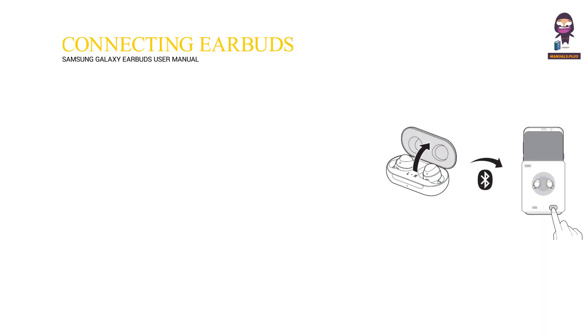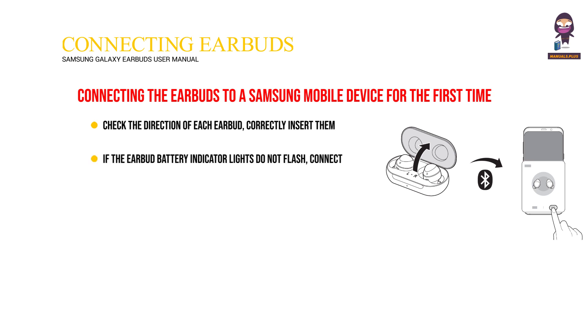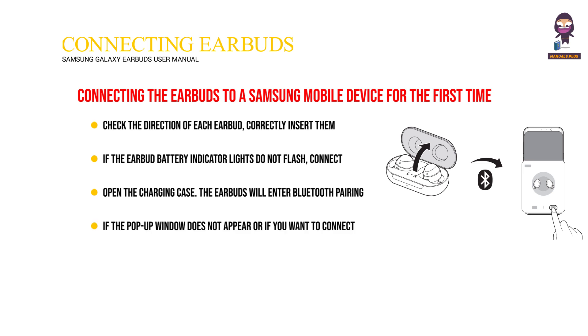Connecting the Earbuds to a Mobile Device — Connecting the Earbuds to a Samsung Mobile Device for the First Time. Check the direction of each earbud, correctly insert them into their corresponding slots in the charging case, and then close it. If the earbud battery indicator lights do not flash, connect the charging cable and charge them for more than 10 minutes. Open the charging case. The earbuds will enter Bluetooth pairing mode automatically and a pop-up window will appear on your mobile device. Tap connect on the pop-up window and follow the on-screen instructions to complete the connection.